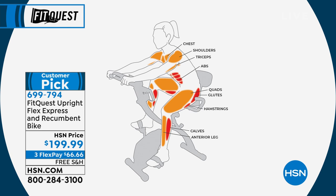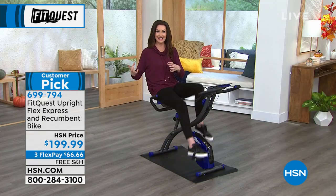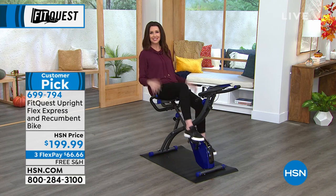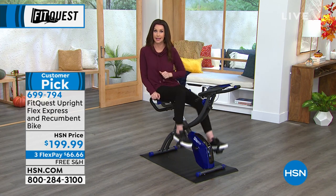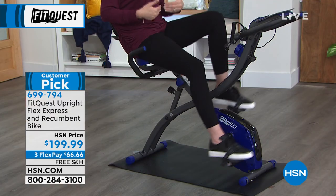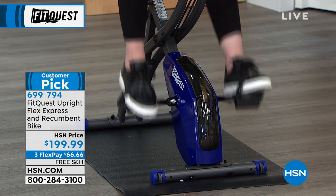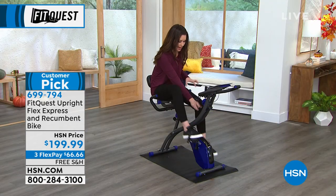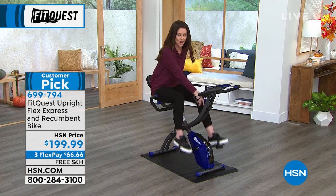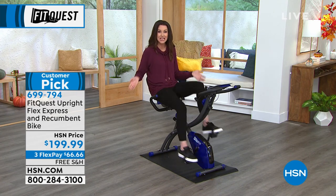For $66.66, you cannot get a full body workout anywhere else for this price — one that's so easy to use, one that's very versatile for the most elite athlete who loves to sweat and really work out, or like me, who just wants to chill and watch my show and later look and go, oh, I burned enough calories to eat a piece of cake. However it works for you, this does work for you and for everybody in your family. See how nice and slowly I'm going? I'm talking, I'm not out of breath. I could put this all the way up to level eight — I feel like I'm slogging through mud. At level four it's about as much as I can take, but you can go up and down so easily. That's why it's a customer pick.